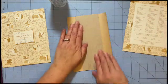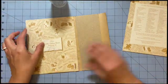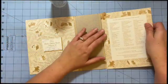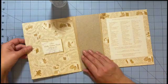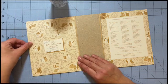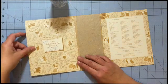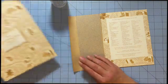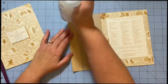So now we want to attach this to our cover — just making sure that's the front and that's the back. I want that quarter of an inch gap, approximately, so that when we fold this up it doesn't get stuck.